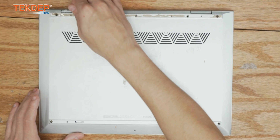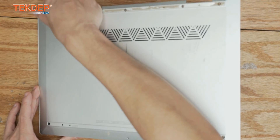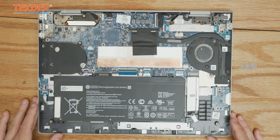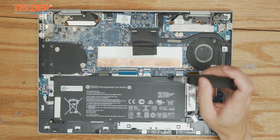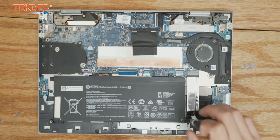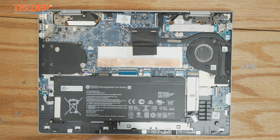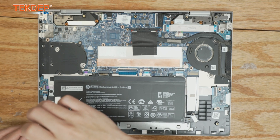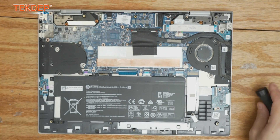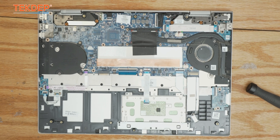Now we can lift off the back case and set it aside. The very first thing we're going to do is unplug the battery. To do so we have to remove the Phillips head screws all around it that secure it to the logic board, and now we can lift off the battery, which will disconnect it, and we're ready to work on the unit.